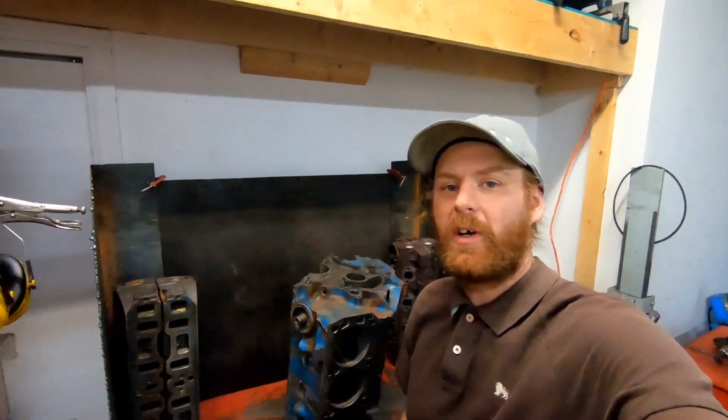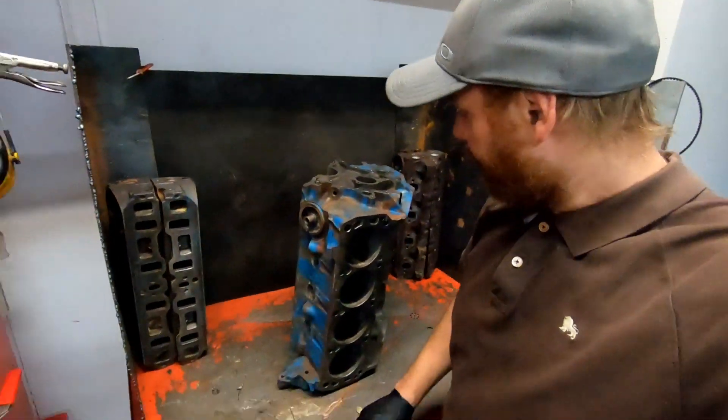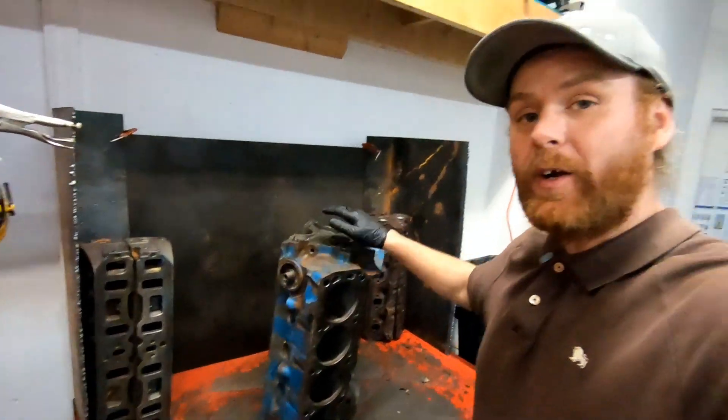Once again it's time to shut the light out and inspect. So far we're looking good. I also checked the front area and back end of the block and they were all good.